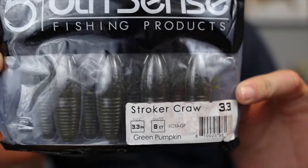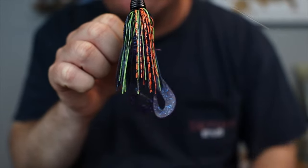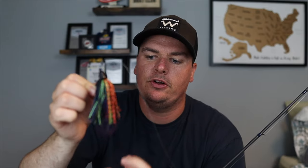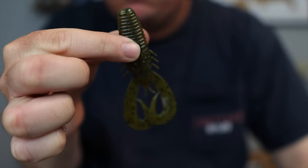When it comes to trailer selection, this is where I'll play around a little bit more. As I was talking about with skipping those docks, this trailer right here — this is a 3.3 Stroker Craw from Sixth Sense. They are meant to be paired up perfectly together. You can see the skirt actually doesn't hang down to the appendages — it hangs the perfect length. The bulk is up in the jig, but your appendages are free flowing down behind the skirt. If your skirt is too long it'll impede the action on the appendages, but that doesn't happen on this bait because it's cut perfectly and they're made to go together.